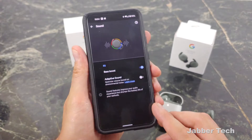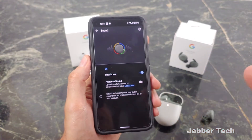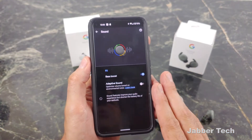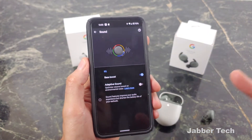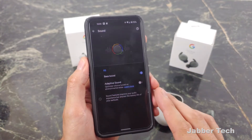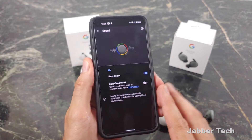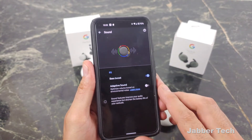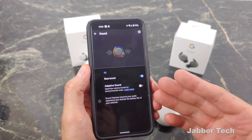IPX4 means you can run at the gym or get caught in a rainstorm with no issues at all. Looking at the app, the sound is very well balanced no matter what you listen to — country, hip-hop, EDM — and the volume gets super loud. I never had to push past the 80% mark. The bass boost on the A-Series really doesn't take away from the mids or highs; it just gives you that extra oomph you need, and you can still enjoy the music the way the artist intended.